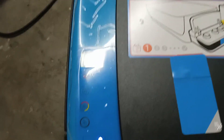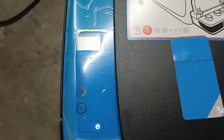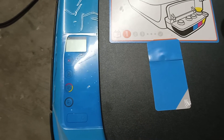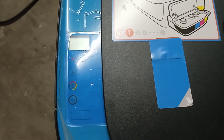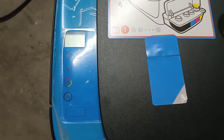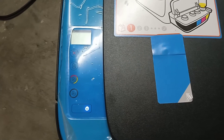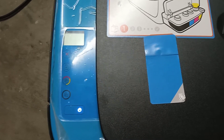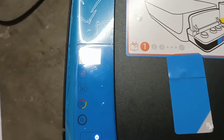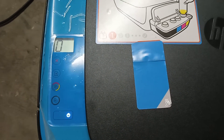After that, restart the printer — power off the printer, then power on the printer again. You can see the printer is ready. Thank you very much.